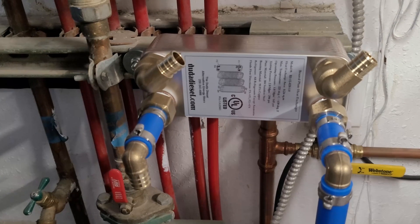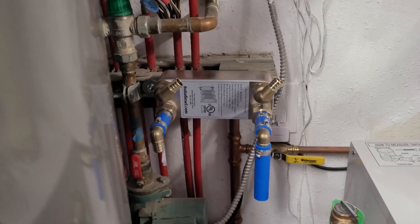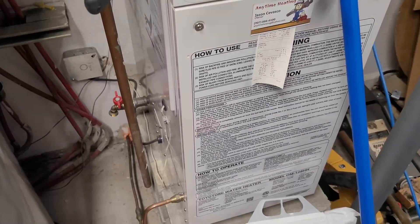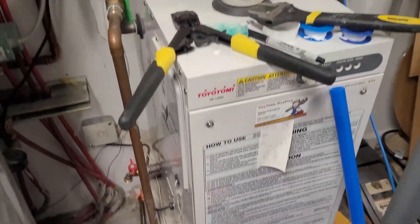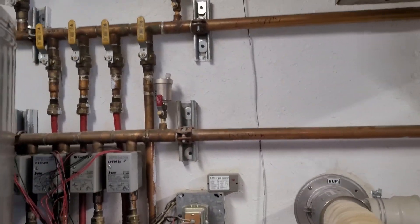Today I'll be adding this heat exchanger in line with the intake side of my water heater to preheat the water. I'm going to be using this water heater to preheat the water, which I use as my furnace essentially.